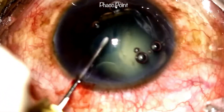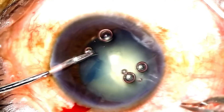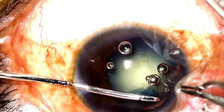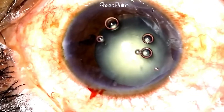The intraocular forceps, when introduced by virtue of holding on to the torn edge of the capsule, lifting it up and pulling on it, thereby allowing optimal propagation and final completion of the rhexis, makes it an invaluable tool in subluxated cataracts.